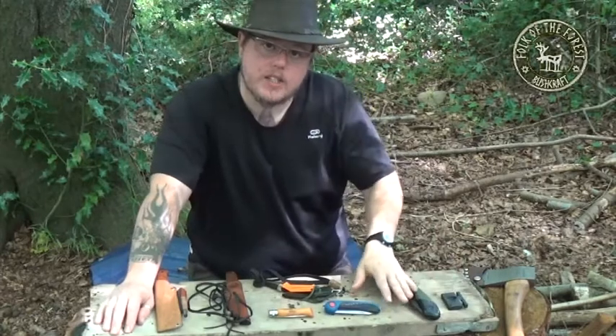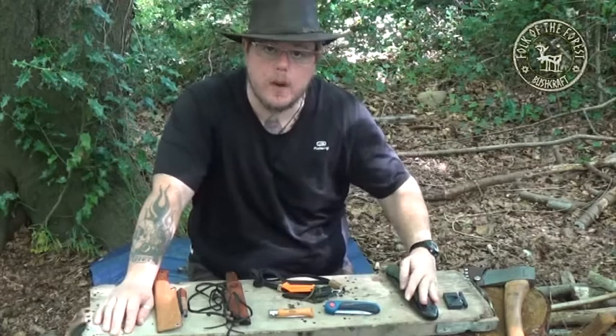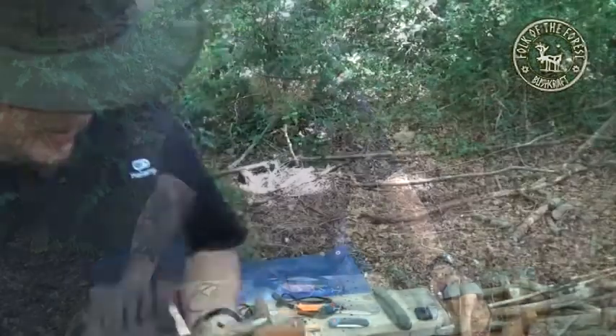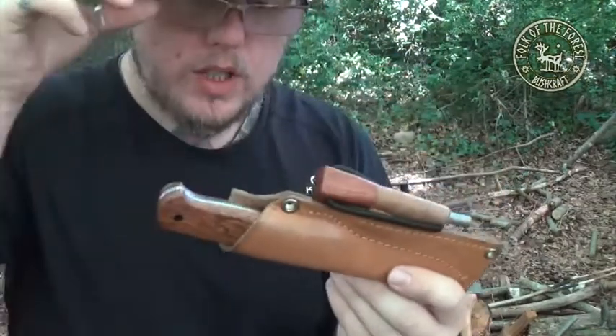We're also going to look at the axe, which is over here, and we'll also have a quick chat about saws as well. So it's edged tools. The first knife I want to show you is this thing here — this is my everyday bushcraft knife.